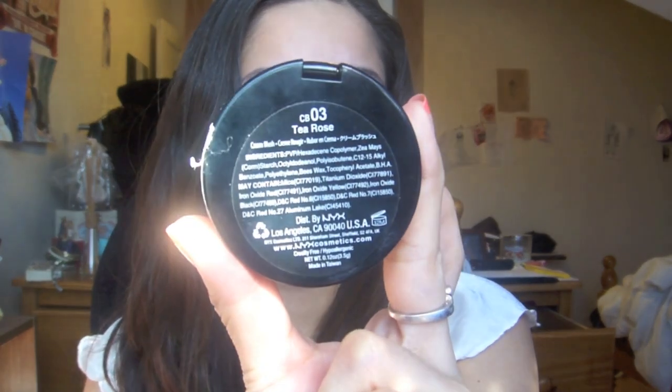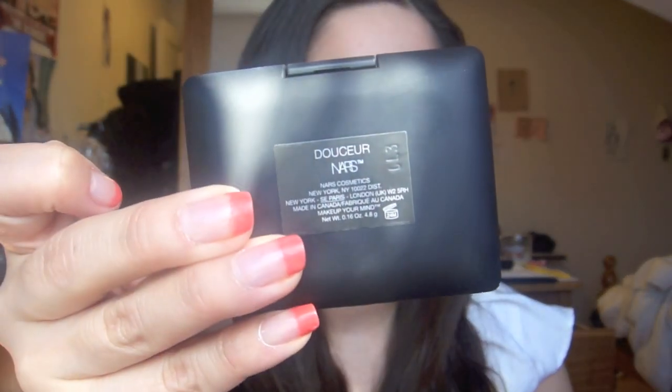For my foundation, I used a little bit of Estee Lauder Double Wear Foundation. And then I went over with NYX Blush in T-Rose. Just to set my foundation a little bit, I went over with Blu-Ray Powder with a powder brush — I just patted it into my skin so my foundation will last longer. For blush, I used NARS in Douser.